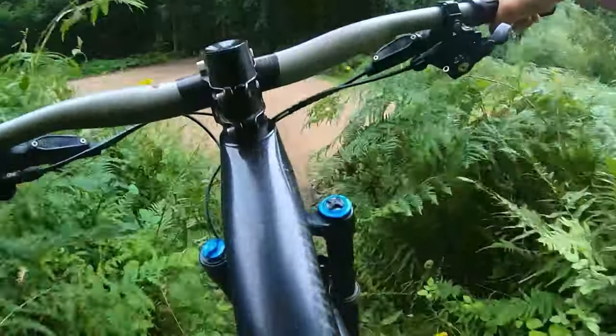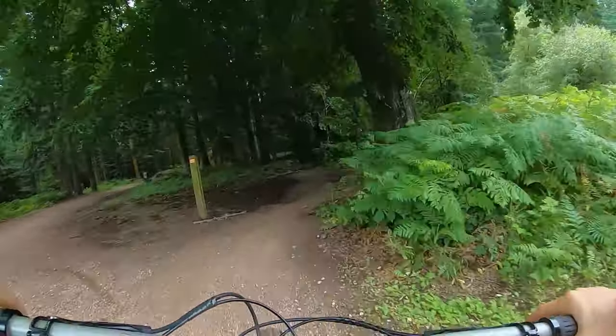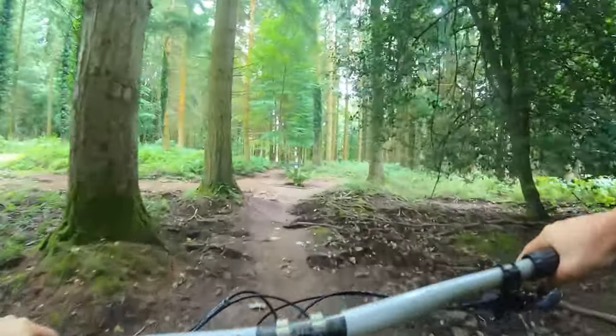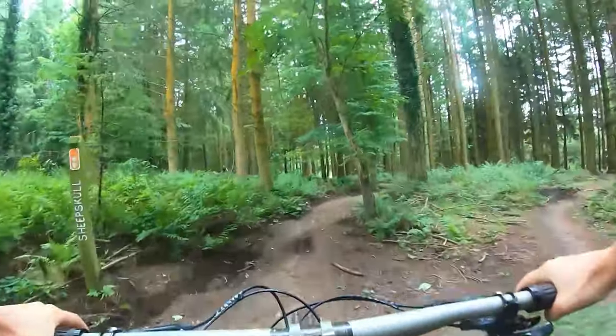It then pops out into the open and just splits into two lines. You can go off right to Flatlands, or stick left and come into Sheep's Goal.